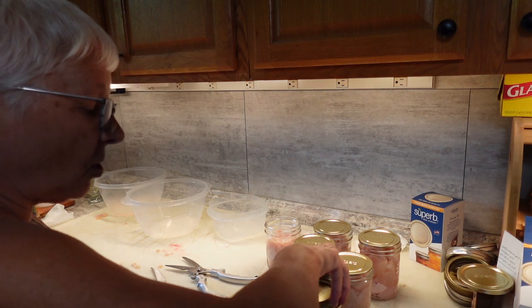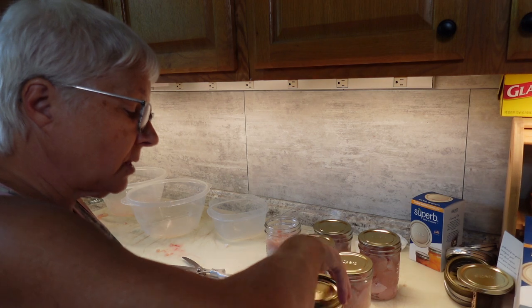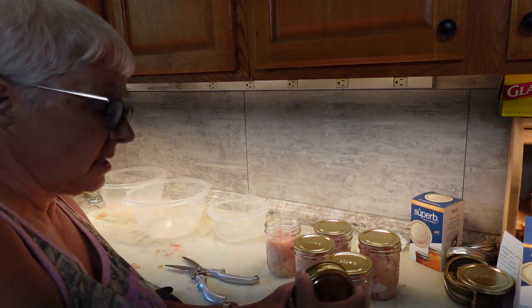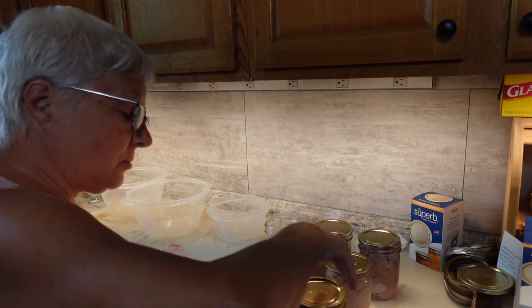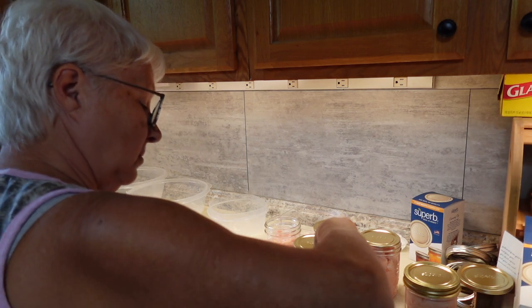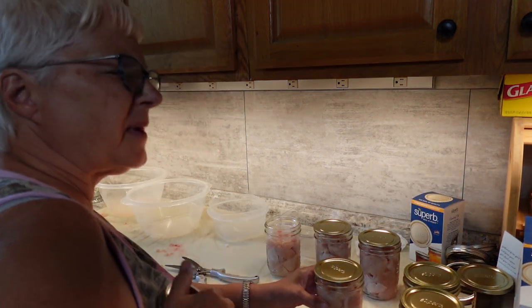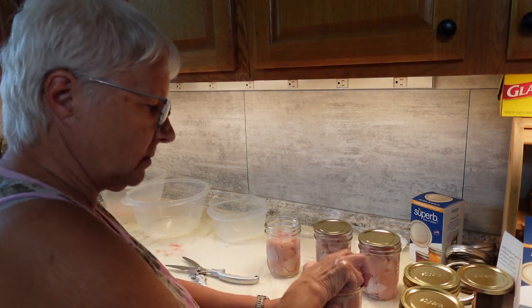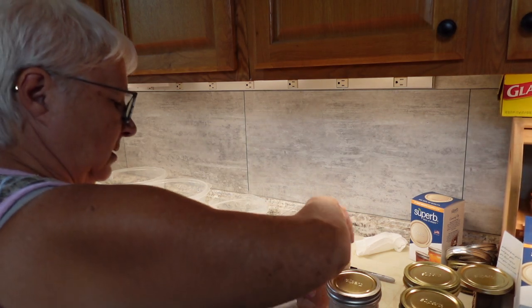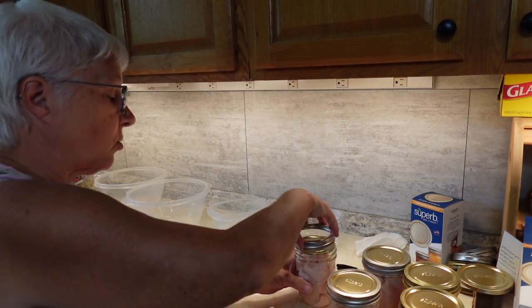My canner holds a lot of jars — like 20 or 22 pints — because it holds three layers. The top layer doesn't hold a full eight like the first two layers do, so it might be 20 with four on the very top. We're cold packing everything today, so the water in the canner is also going to be cold.